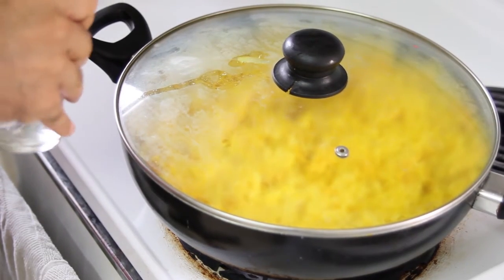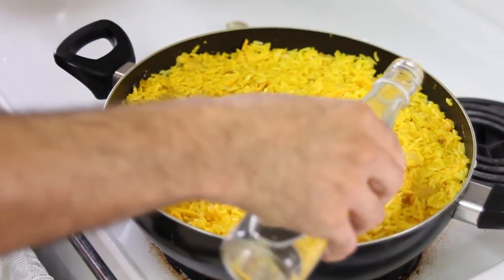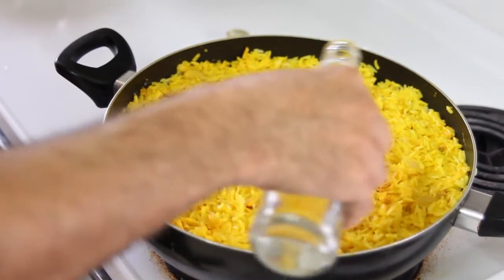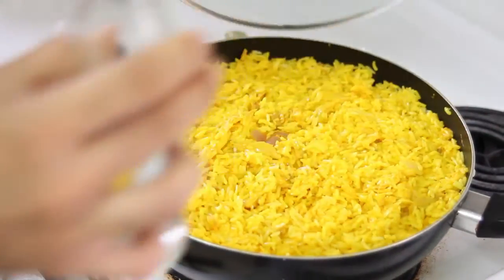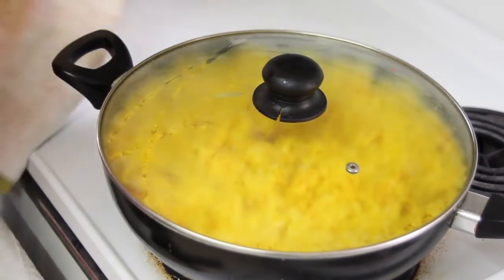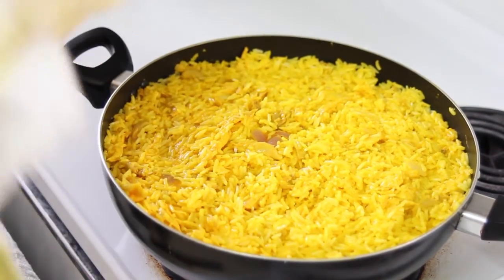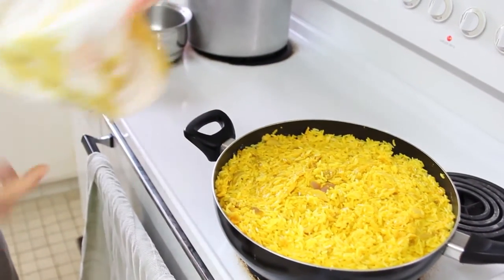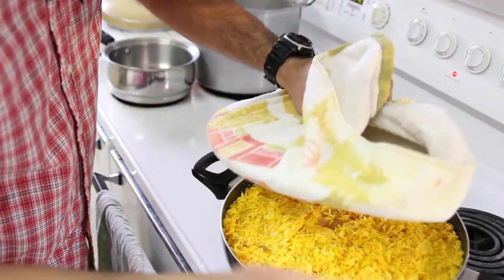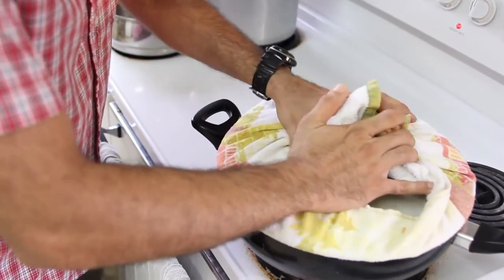Ten minutes after the dish is on the stove, add about three tablespoons of rose water. Put the lid back on. Then cover the lid with a towel or cloth, because once it starts steaming I don't want the steam to go back into the dish — it will absorb all the water.